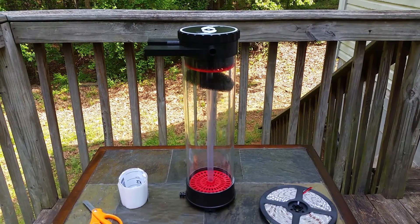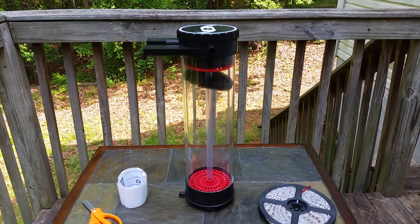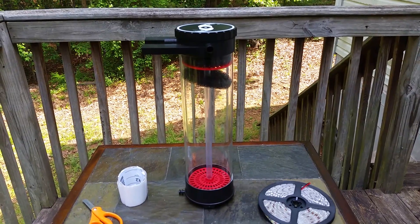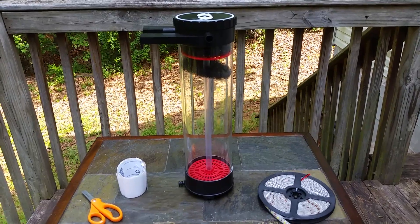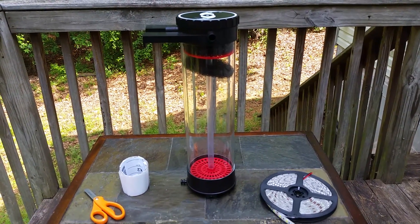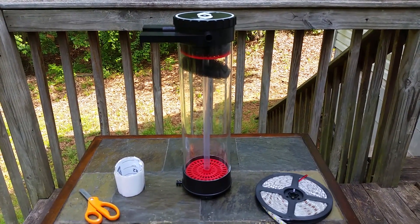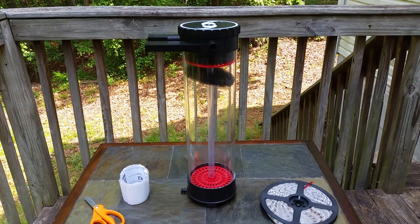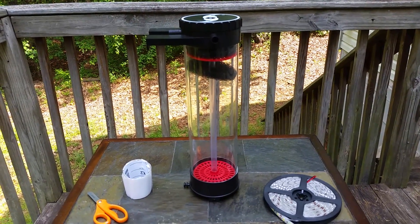For a while we had been trying to grow chaeto in our sump without much success, probably mostly because of inadequate lighting. It just seems to break down, deteriorate and float away, get sucked up into the pump and into the main display. I had recently discovered on YouTube the idea of building a chaeto reactor, and I've seen people having really good results with growing chaeto inside of a reactor.